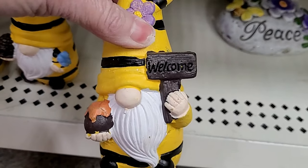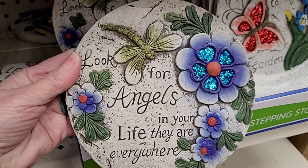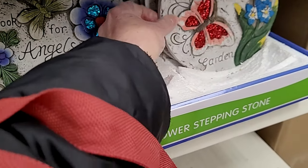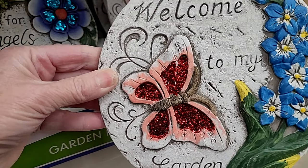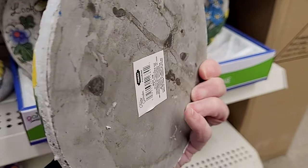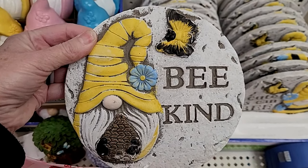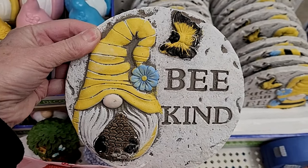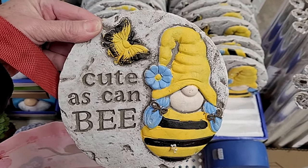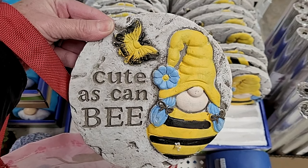I know a lot of you like your little gnomes and garden statues. Look at these beautiful garden stones. I own some of these myself, and after a year or two outside in upstate New York weather they do need replacing. This one is sweet — 'Be Kind.' Yes, always a good message.